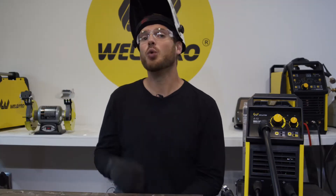Hey everyone, it's Luke from Weld Pro. Today I'm here with the MIG 155 to show you a little bit more about running self-shielded wire with this machine. We'll have a gas-shielded solid wire video which will be part four, but for now let's dive into the self-shielded wire.